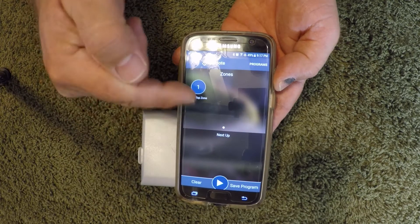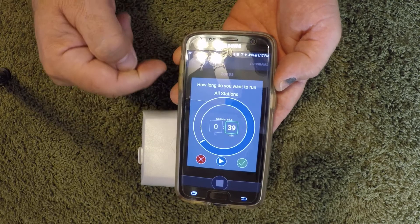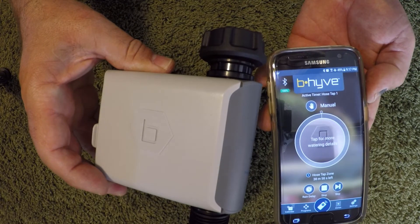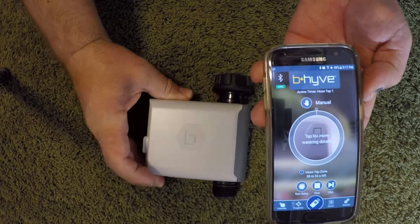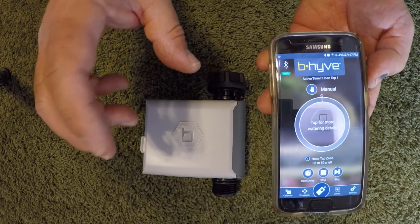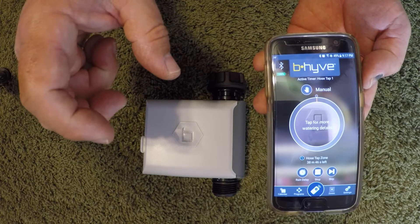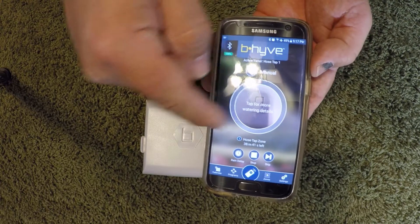From the home screen you can run a manual program — just select how many minutes you want it to go. You heard it click — it takes a little bit of a delay because the batteries have to charge up the valve so that it can open, hold, and then it's locked open and will continue running.